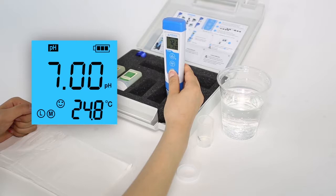If the reading is not close to 7.00 — for example, it is 7.2 — you will know it is time to calibrate the probe.